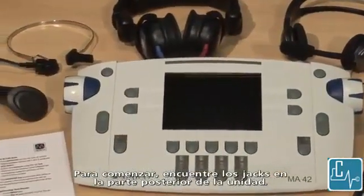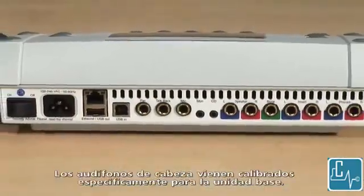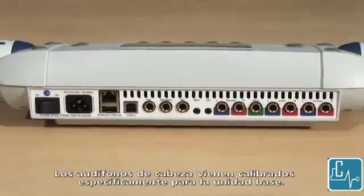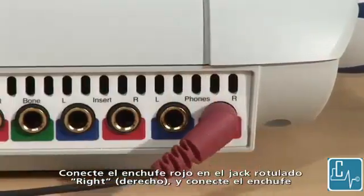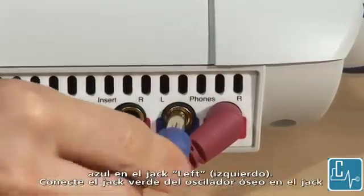To get started, locate the jacks on the back of the unit. The headphones come specifically calibrated to the base unit. Insert the red plug into the jack labeled right and insert the blue plug into the left jack.